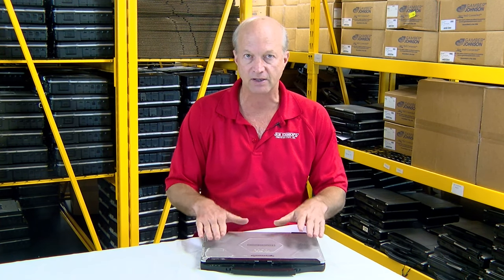Welcome back guys. I'm going over the five most common issues we run into on the Panasonic Toughbook CF-54, and the unit I have here — I picked this one specifically to show you — is one that we got in that has some of the issues we're going to talk about today.